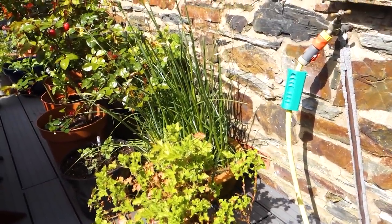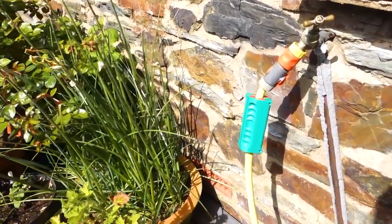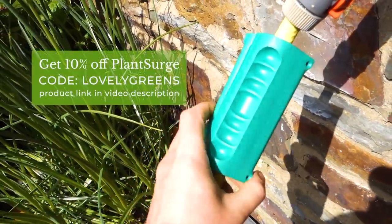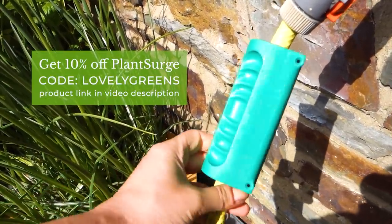If you're interested in having the same product, I'll leave a link in the video description. You can order these in the US — I think throughout North America — and also in Britain.